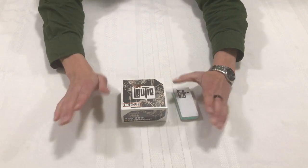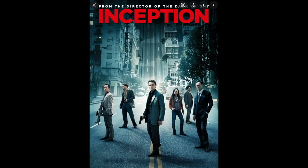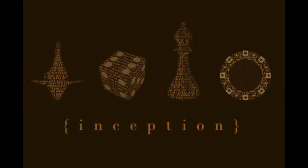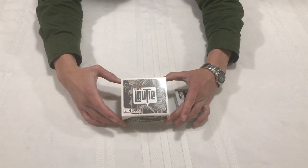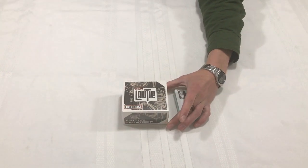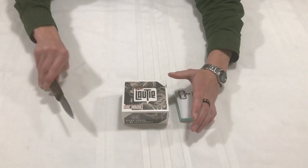I am a huge fan of the movie Inception, and in Inception they have these little gadgets that they use to see if they are dreaming or not, and this little toy here reminds me so much of that. So without further ado, let's open it up and see what's inside.